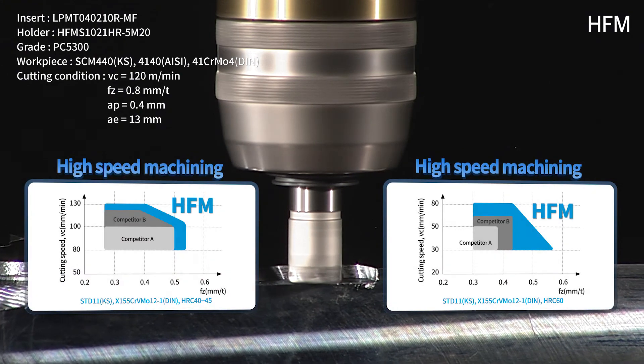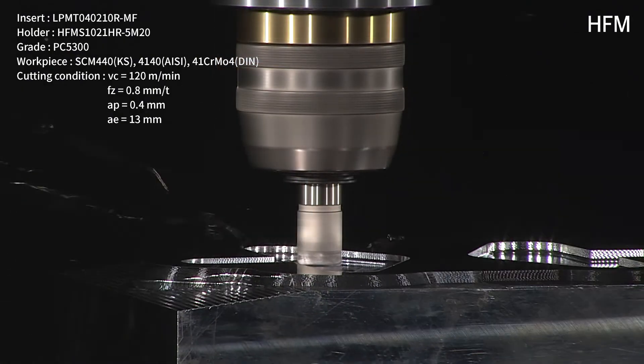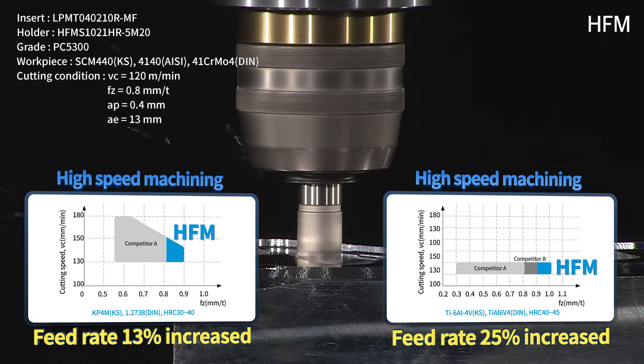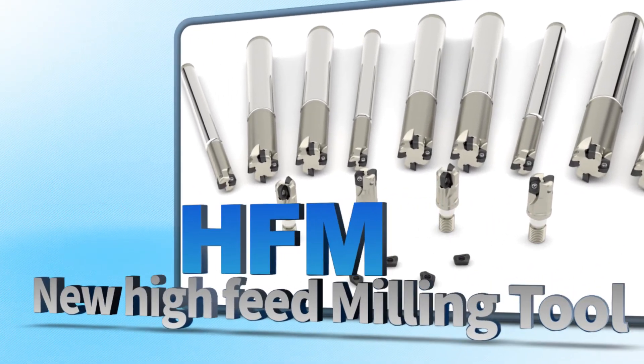Furthermore, through applying the recommended type for the workpiece, work efficacy can be maximized. Coralloy's new high feed milling tool, HFM.